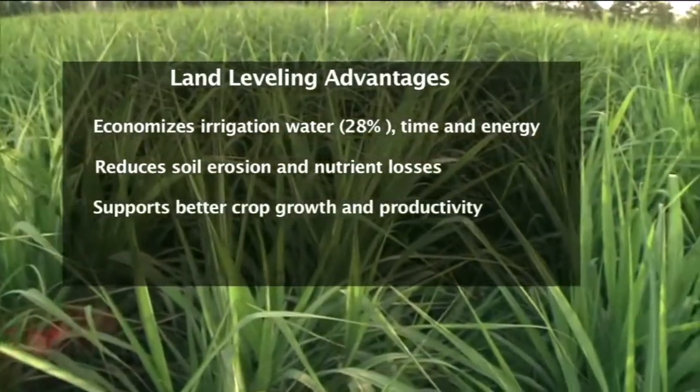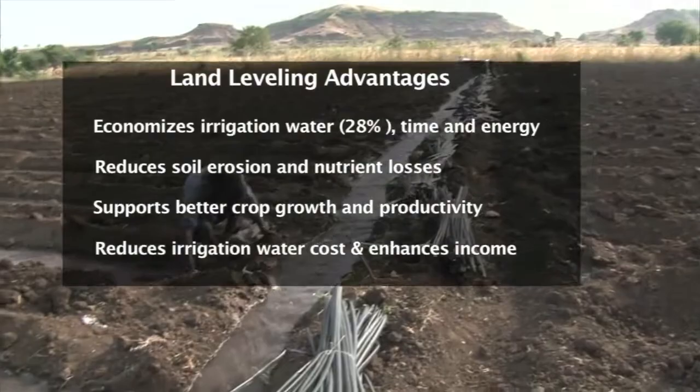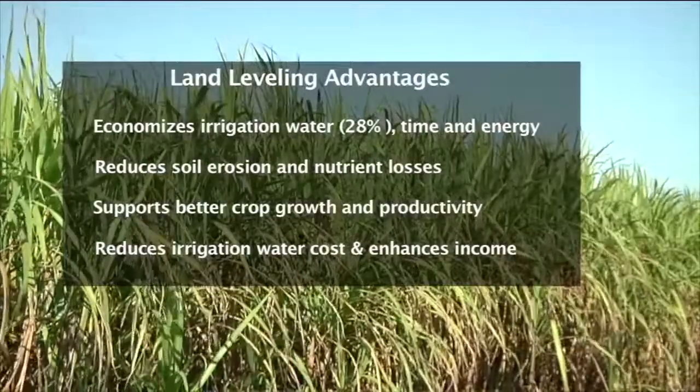It supports better crop growth and productivity, reduces cost of irrigation water, and enhances income to the farmers from the sugarcane crop.